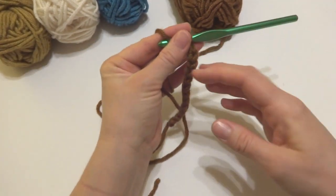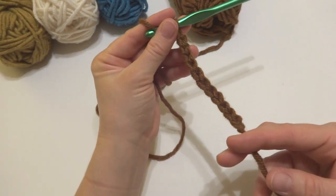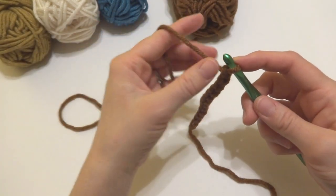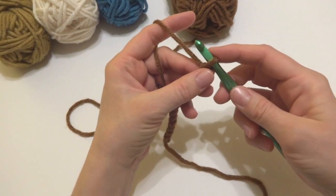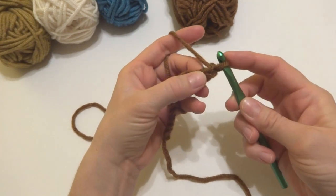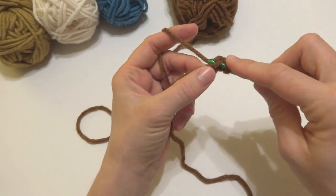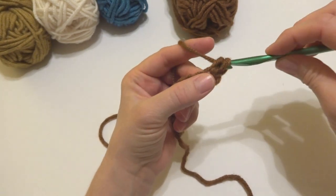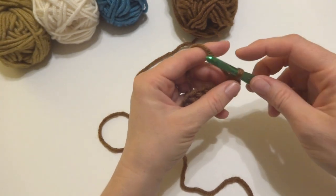If you want to change the height of your coffee cozy, just use an even number of chains for the linen stitch. For row one, we're going to work a single crochet in the second chain from the hook — this loop doesn't count, so count one and two. Insert your hook into the chain, bring up a loop, wrap yarn around hook, and bring it through both loops — that's the single crochet stitch. Next we're going to chain one.